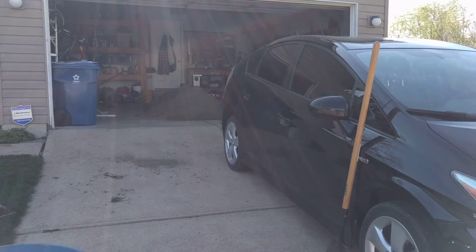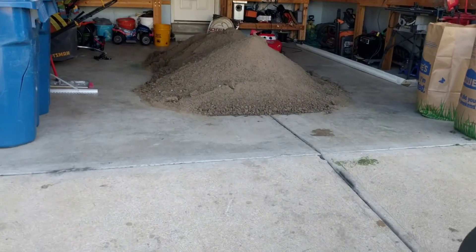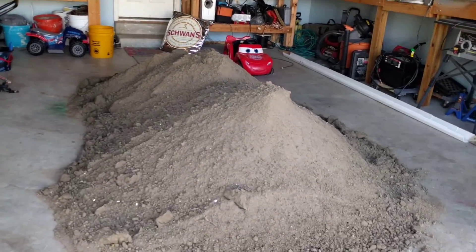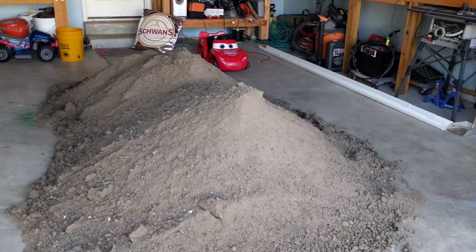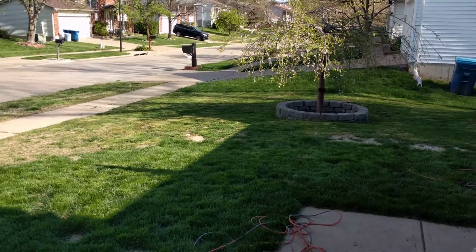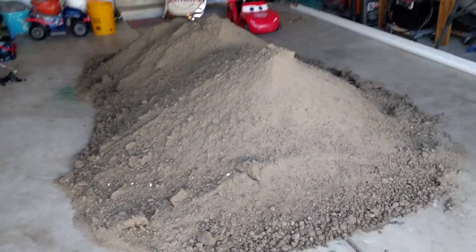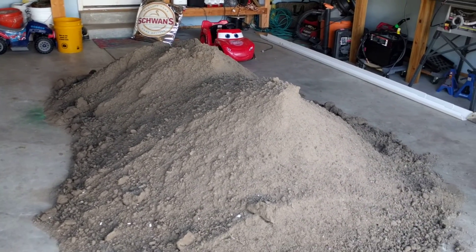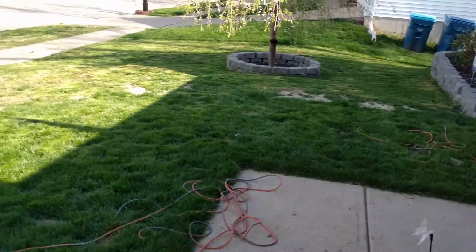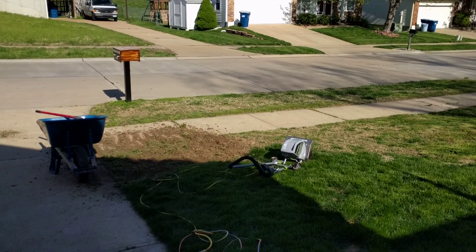There's my two cubic yards of topsoil. I think I got too much because I don't think I'm gonna take that much out. I'm gonna take some out, but not two cubic yards worth, so I'll have some extra. I'll figure out somewhere to put it whenever I want to scoop into it and use it. And here we go.